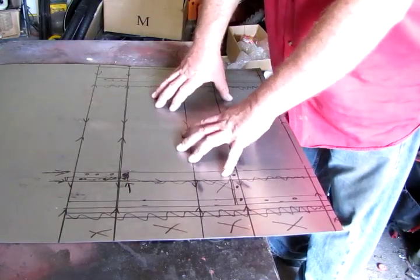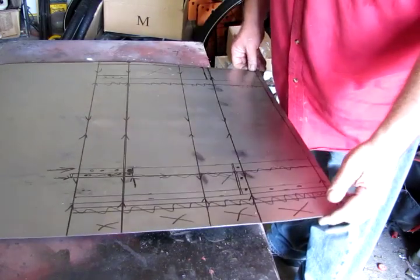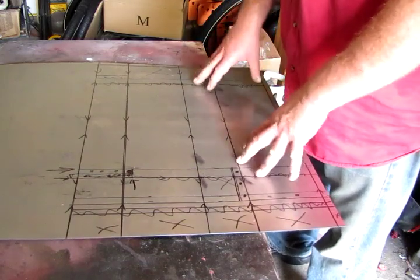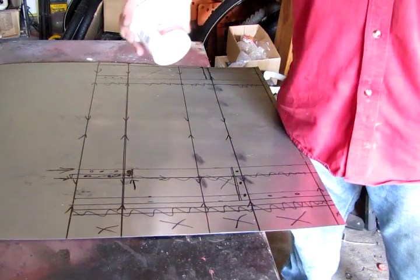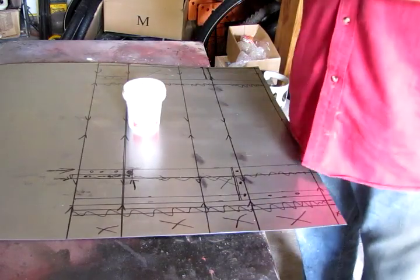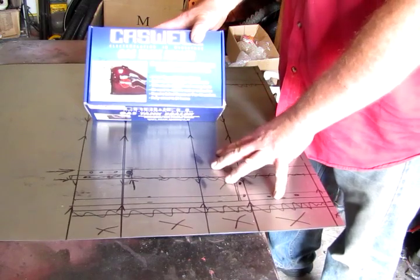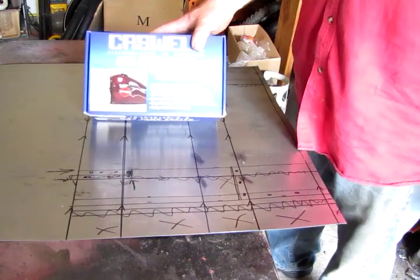Okay boys and girls, here we go — we're going to make us a gas tank. I've got some 22 gauge steel; it's not coated. You don't want to use galvanized — the galvanized coating will react with gasoline and give you some problems. We're going to use OD number five solder paste flux, and we're going to use some 50-50 solder. Plus we're going to seal it with Caswell gas tank sealer, so I'm not worried about this gas tank leaking. It's going to go into a motorized bicycle. Let's get going.